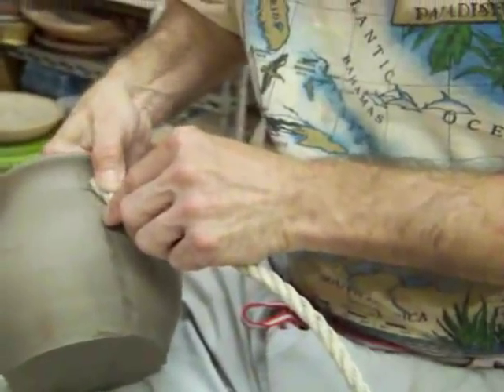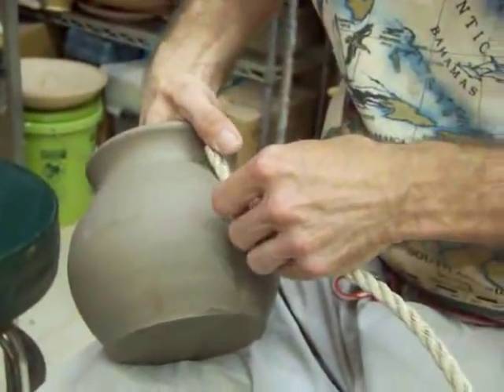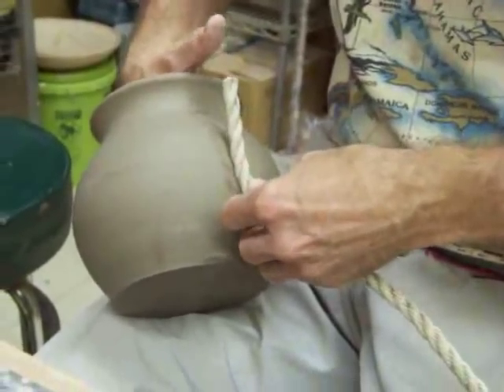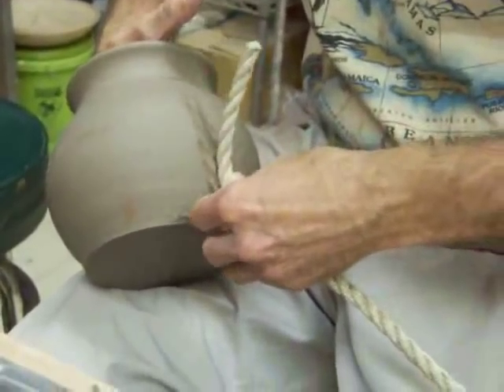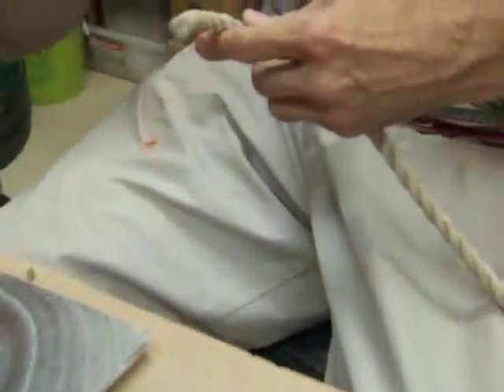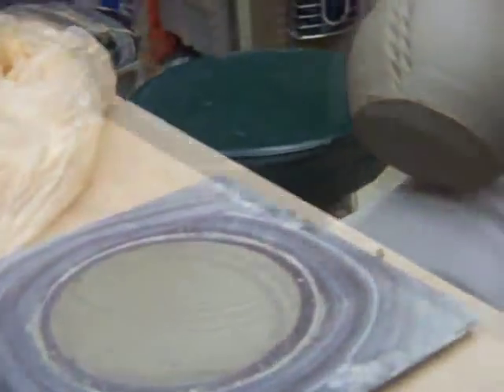So this is what it looks like. I've got my hand behind supporting, so that's what it's going to look like. And I'm just going to go — this is basically like watching paint dry, only slower.